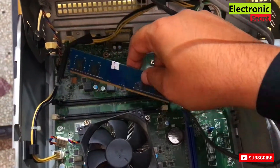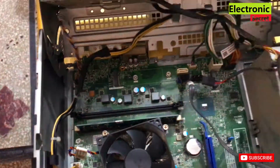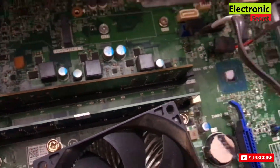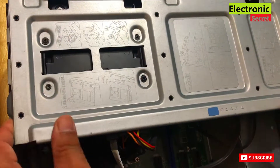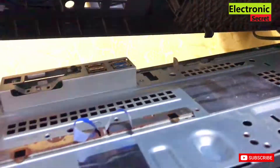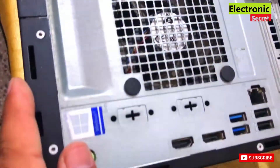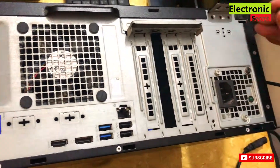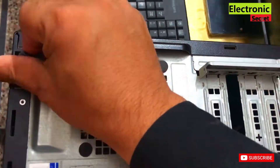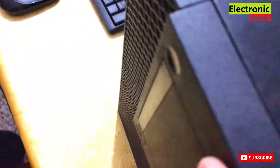After cleaning both RAMs, insert them back in the slots, attach the front cover, install the side cover, insert the back screws, and attach the power cord.